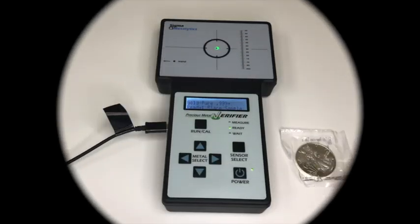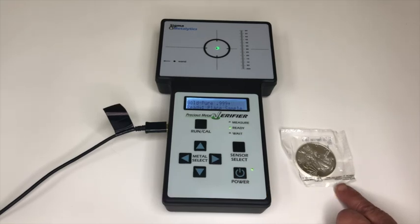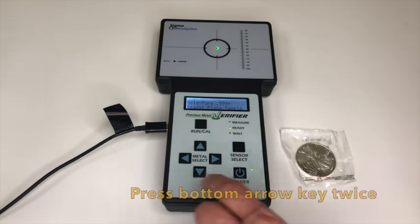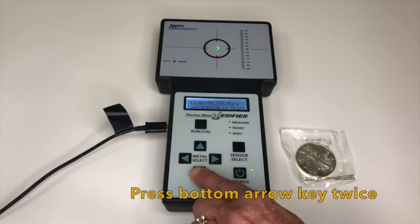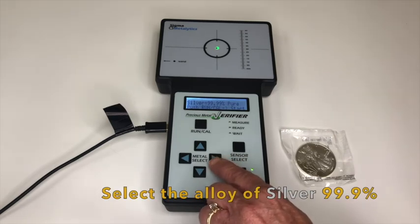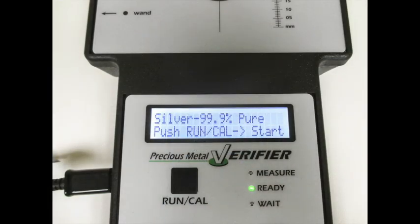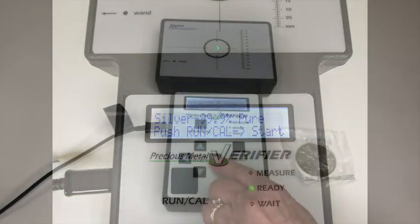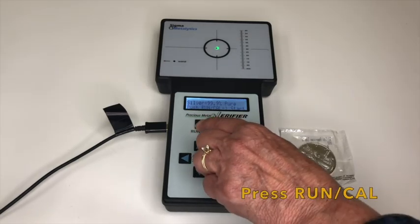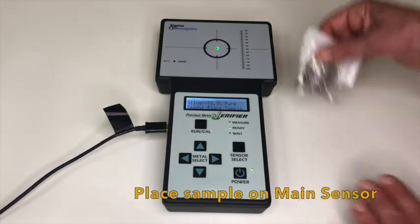Now a test will be done on a silver American Eagle coin. To test this silver American Eagle coin that is 99.9 percent silver, press the bottom arrow key twice, then press the right arrow key to select the alloy of silver at 99.9 percent.